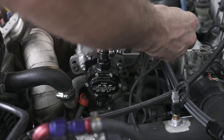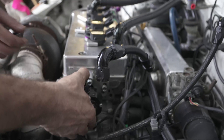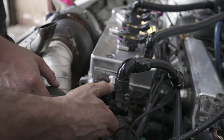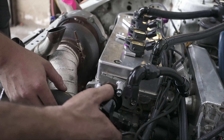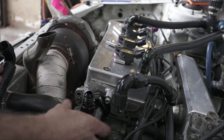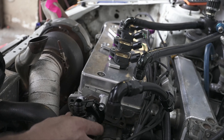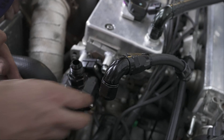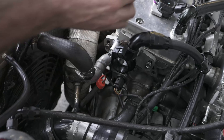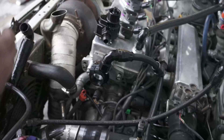The pump comes off. This is going to be an issue though - we might have to bend the oil dipstick out of the way to get clearance.